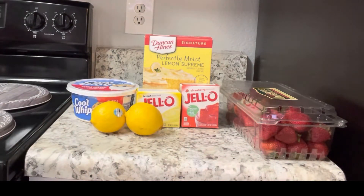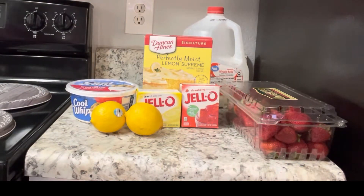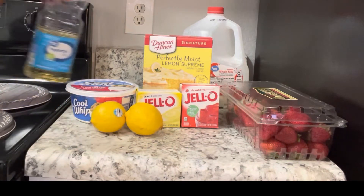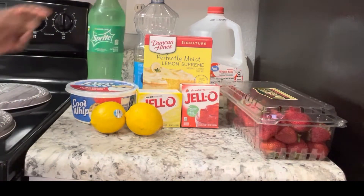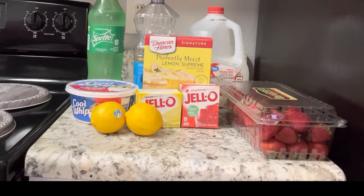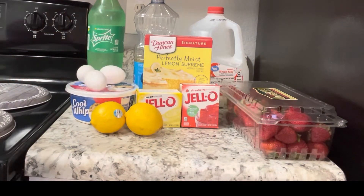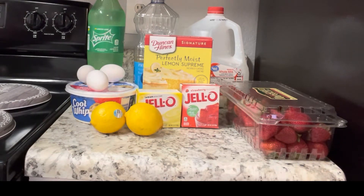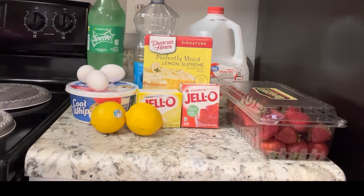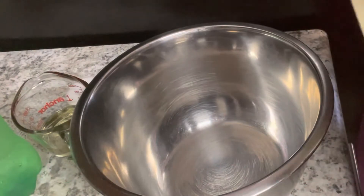You're going to make the cake as it says on the box with your water, eggs, and oil, but I do substitute the water with Sprite — that's a little trick I learned from my auntie who bakes all the time. You'll also need a couple of lemons, a 3-ounce package of strawberry flavored gelatin, two cups of fresh strawberries, one 3.4-ounce package of instant lemon pudding mix, a half cup of milk, and one 8-ounce container of whipped topping.